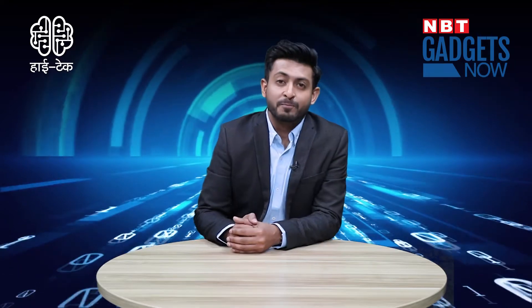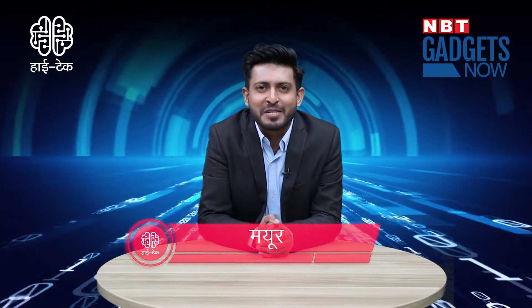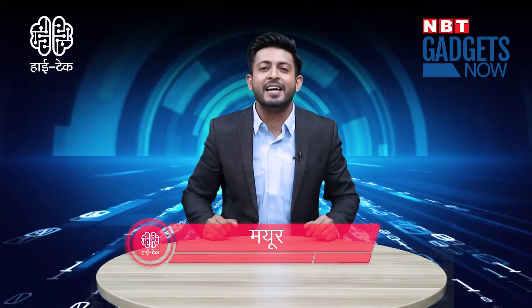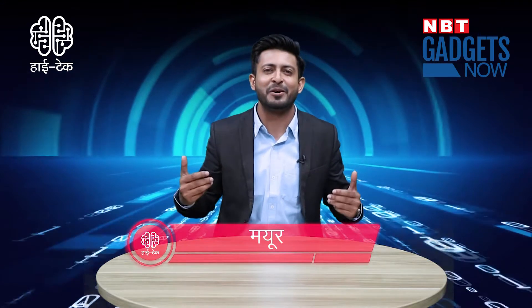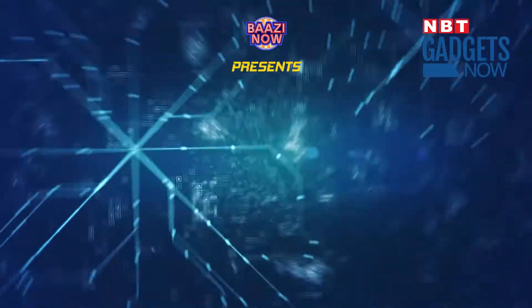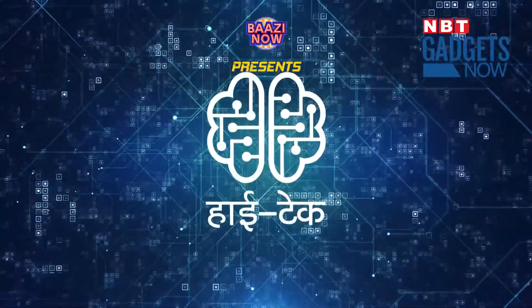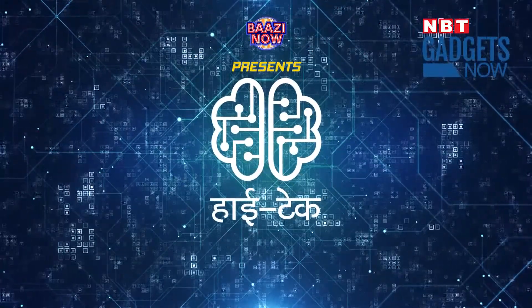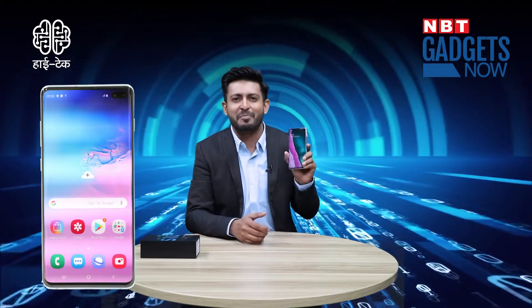There are many ways to make a year special, and the 10th week is more special. Samsung has made this celebration more special by launching the Galaxy S10 series with 3 new phones. This is Mayur on HiTech. In this series, Samsung has launched 3 phones: Galaxy S10e, S10, and S10 Plus. And I have come to you with the S10 Plus.